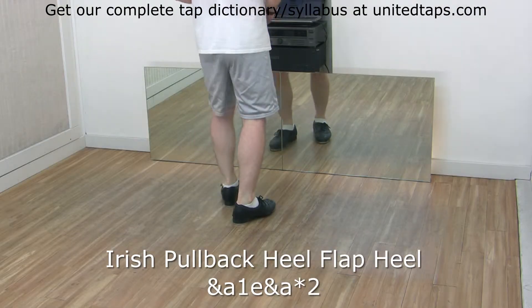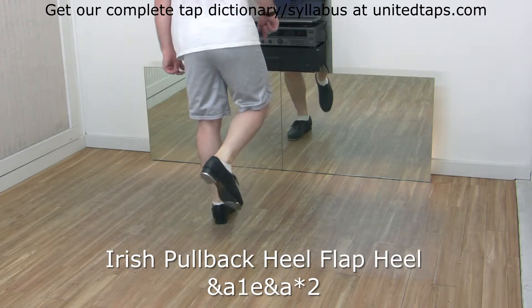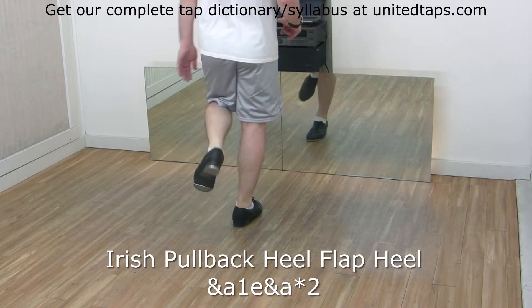Starting with the right one, you have a shuffle, single pullback and heel on the left, flap heel on the right. Now left side goes shuffle, single pullback heel on the right, and flap heel on the left.